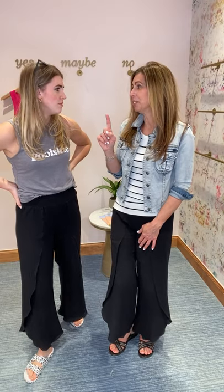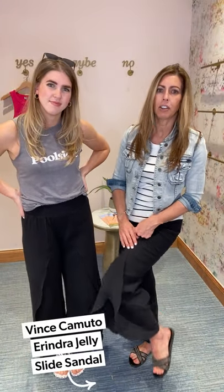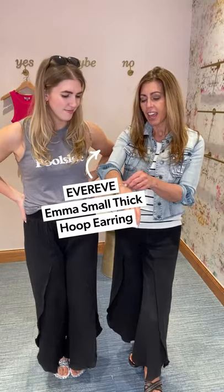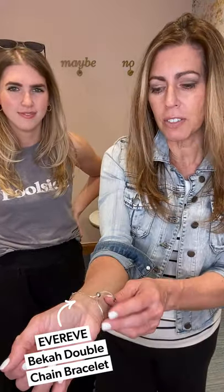I did add a little silver jewelry tonight. I wore Freedom Moses sandals, and I topped mine off with a jelly sandal from Vince Camuto that has a little bit of silver detailing. So I did throw on some silver earrings and a cute little silver bracelet — it looks like two but it's actually one with a fun little clasp. A little more elevated, but these pants can really go either way. That was look one — we'll be right back.